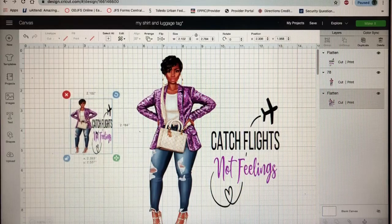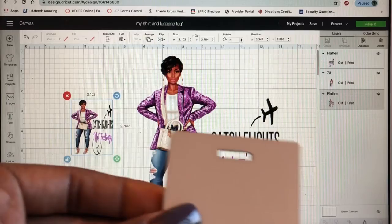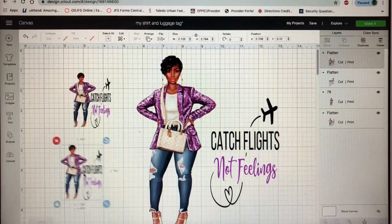It looks really small but it's gonna be okay — the tag is small. What I'm gonna do is put this on both sides of the luggage tag, so I'm gonna duplicate it.